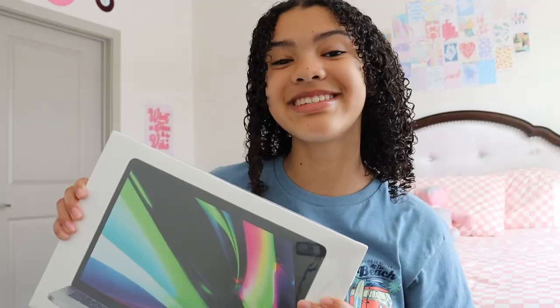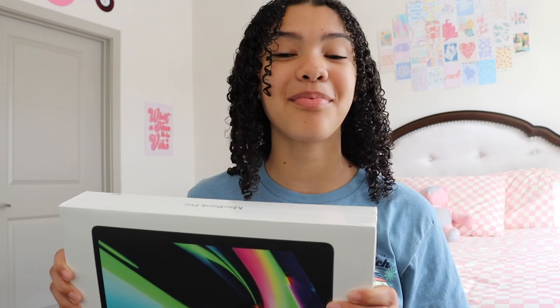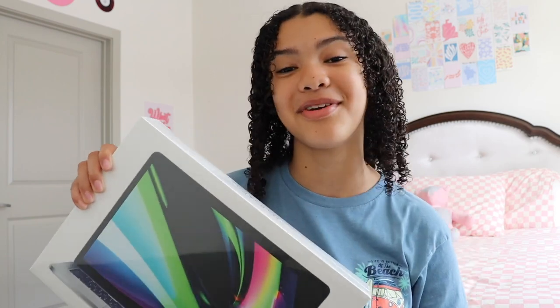Hey guys, it's Maya and welcome, or welcome back, to my YouTube channel and welcome to a MacBook Pro unboxing. My parents just surprised me yesterday with the MacBook Pro M2 and I'm literally so excited and so thankful to be unboxing it with you guys today. Right now I have the MacBook Air 2019 13-inch Retina and it's been causing me quite a few issues when it comes to editing, but I know that the new computer is going to work so much better. So let's go ahead and unbox it.